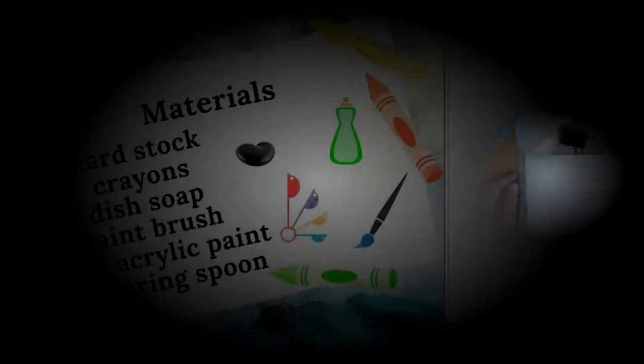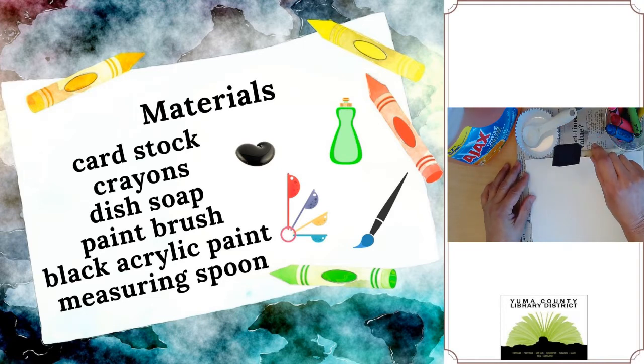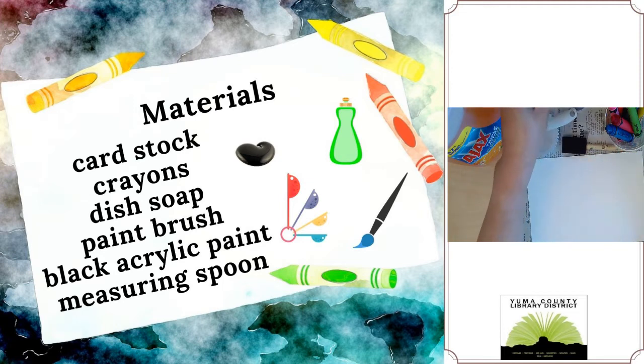For this project you will need cardstock or heavy paper, crayons, a paintbrush, black acrylic paint, a measuring spoon, dish soap, and a little bowl or container to put your acrylic paint and dish soap into.